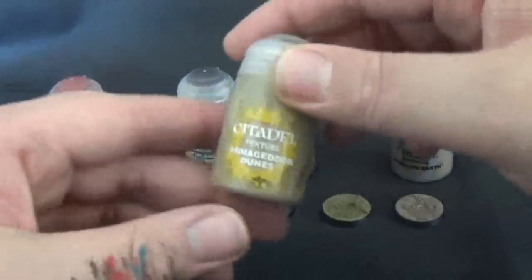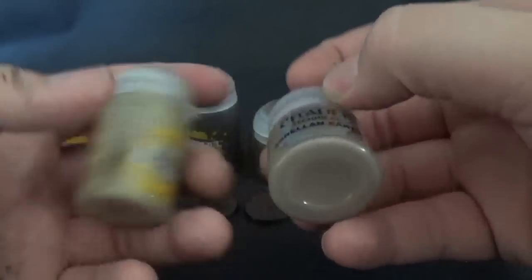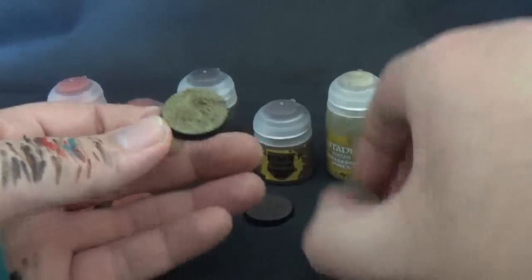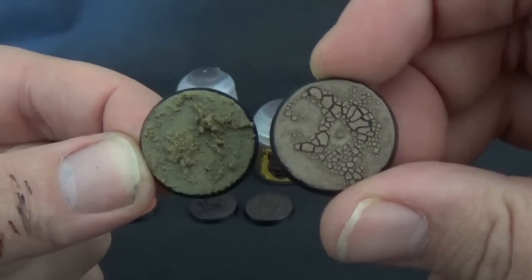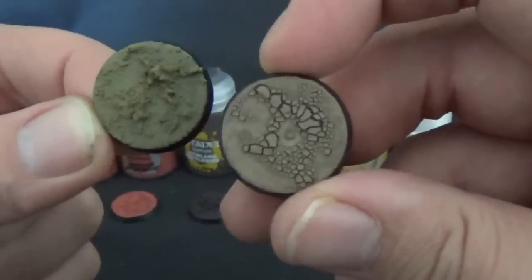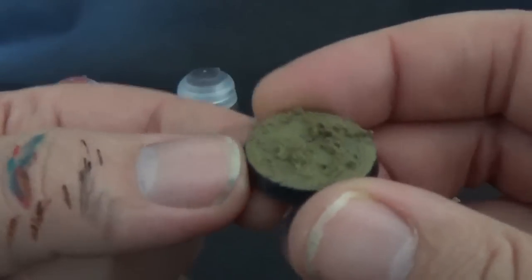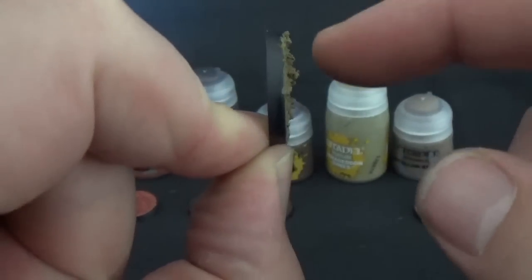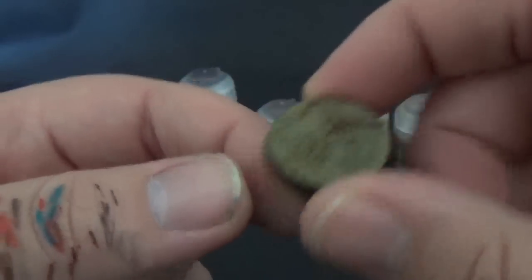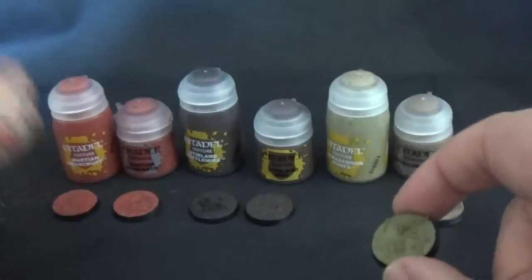This is Armageddon Dunes, one of the new ones. I don't have the others so I just did up an Agrellan Earth for comparison. They are slightly different, and they did release Agrellan Badland — another new one — which is a similar sort of colour. So, Agrellan Earth has that awesome cracked pattern. I've never tried it, but it'd be interesting to add pigment to Agrellan Earth and see if it still sets the same way. As you can see, Armageddon Dunes is similar to Stirland Battlemire and Martian Iron Crust — very, very thick, big solid grainy pieces. It's like a millimetre or two off the base and it's rock solid, so really easy to dry brush over. I don't think it would do the cracked effect like Martian Iron Crust — but Martian Iron Crust and Stirland Battlemire definitely do.